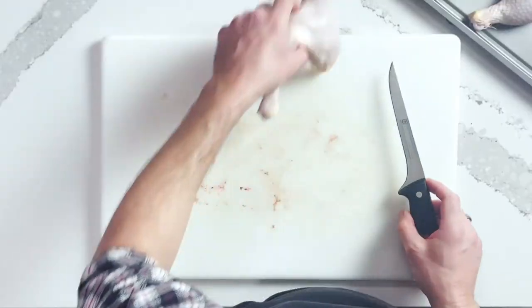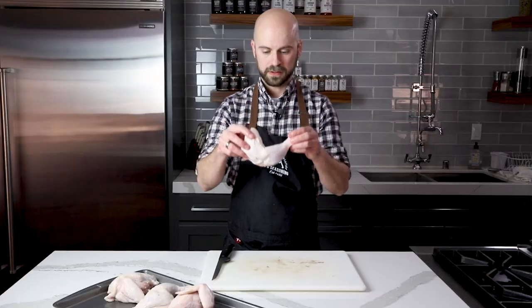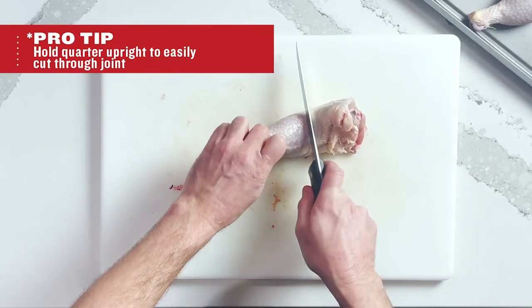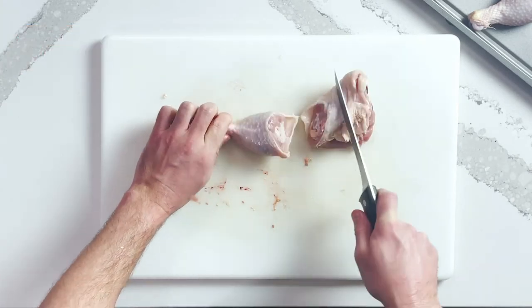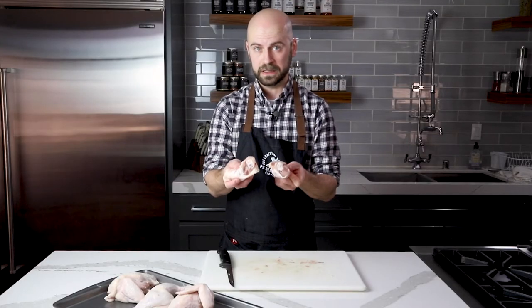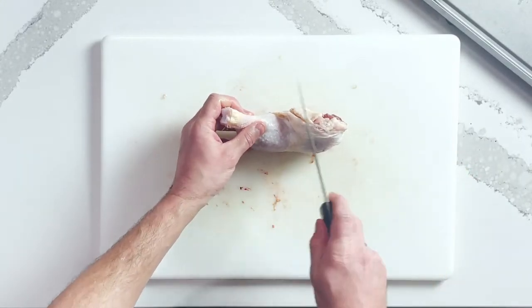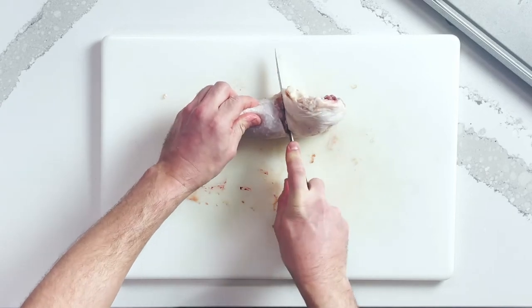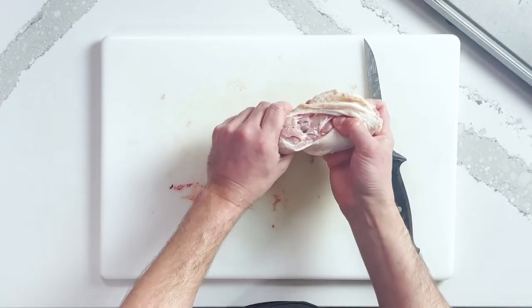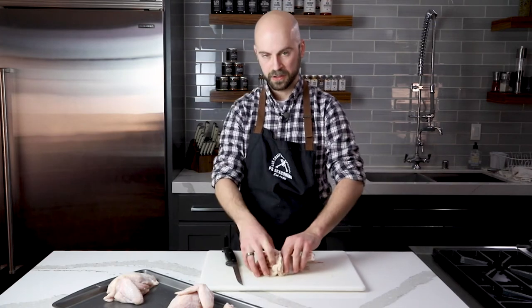Now that we have our chicken in quarters, we're going to bring it down to eighths. This part gets a little tricky — you have to find that joint. I set the dark quarter up like a V shape and go right down that V. Right at the bottom of the V is where the joint's going to be. If you find the joint, it goes through really easily. If your knife doesn't want to go through, negotiate and move it around until you find that joint, because you won't easily cut through the bone. Set it up like a V, go down — if you find resistance, open it up a little, break that joint, then use your knife to go through. Now you have your drumstick and your chicken thigh.